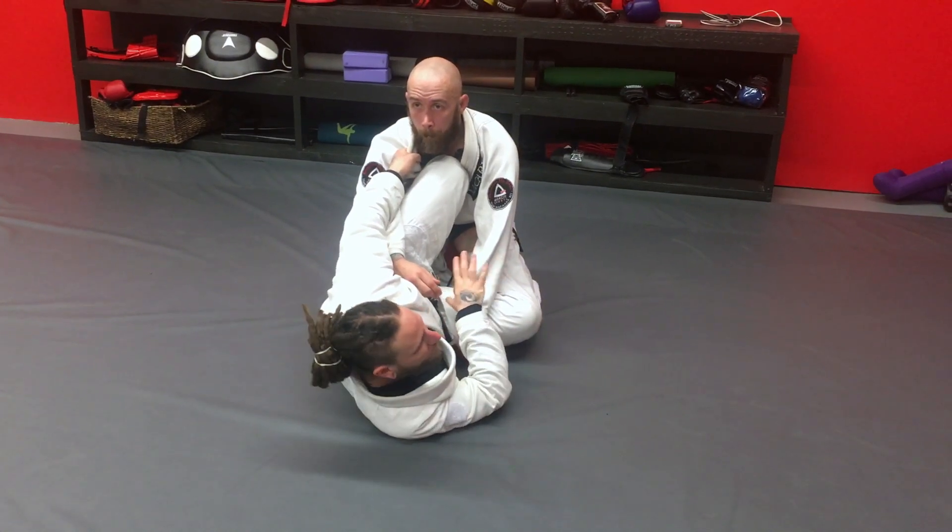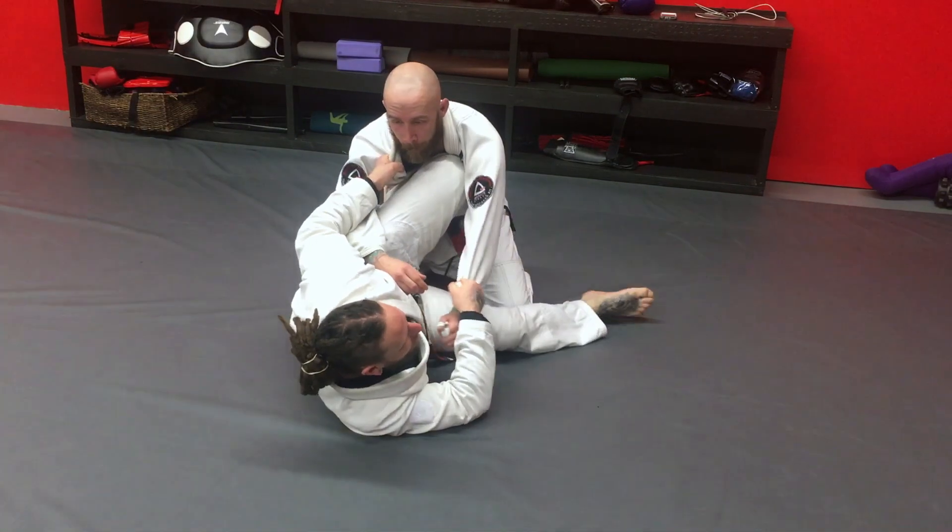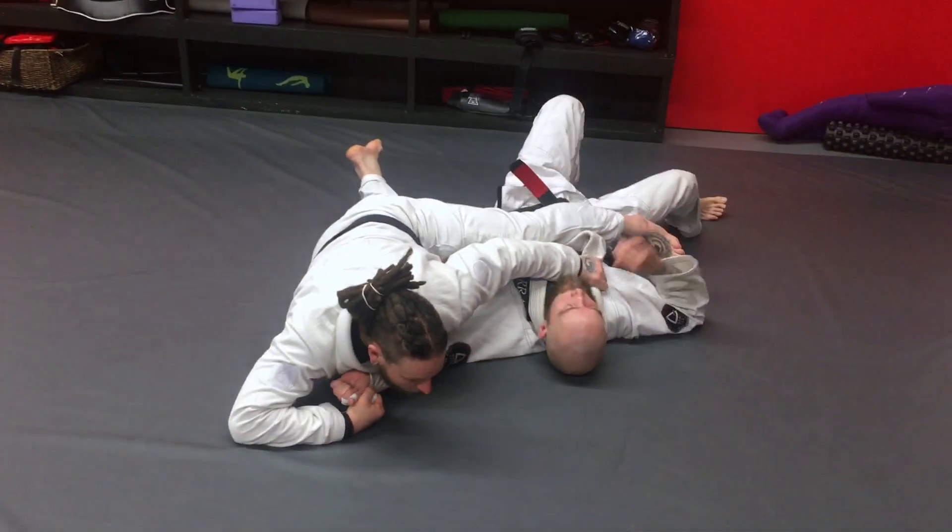Then I set it up depending on what he's doing with his base. If he's just kind of hanging out here, I'm just going to load him up, bring it in, set, and go regular scissor sweep.